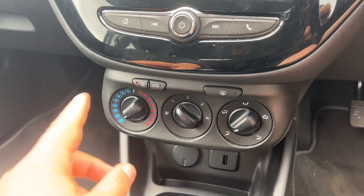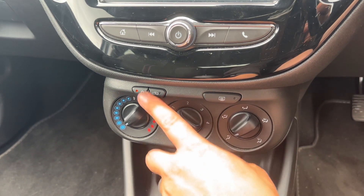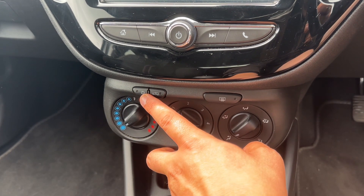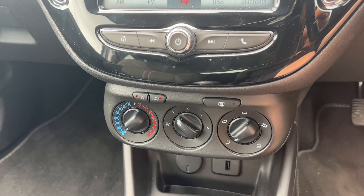Beneath that we have the air conditioning, where you can adjust the temperature, fan speed and direction of the air. The air conditioning is on at the minute — that's it off and back on. You can also recirculate the air that's in the car, which is a great way of heating it up or cooling it down quickly.